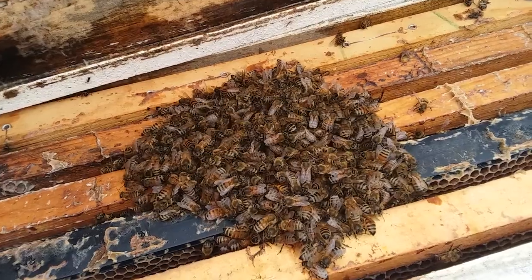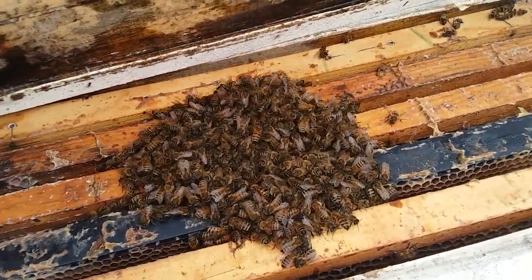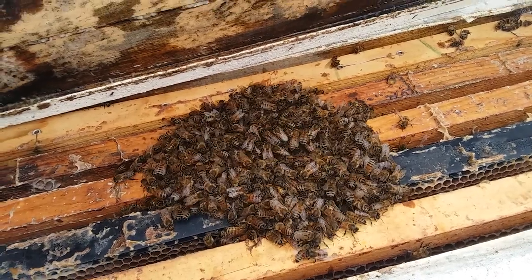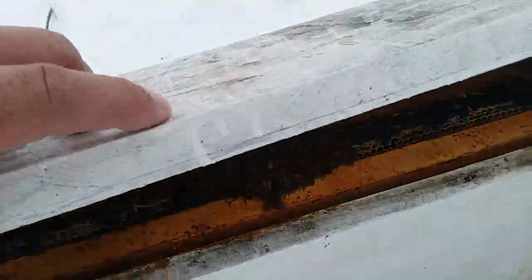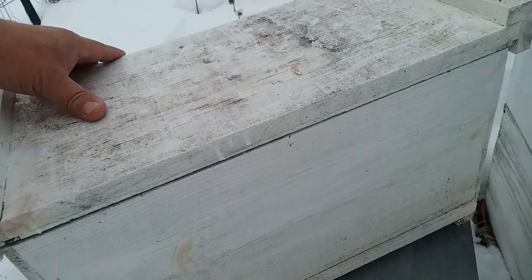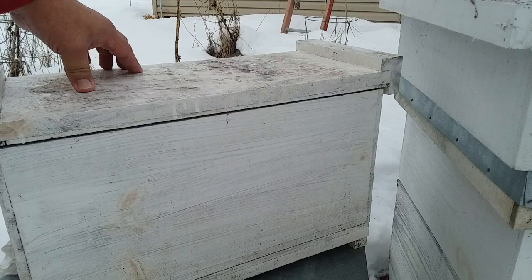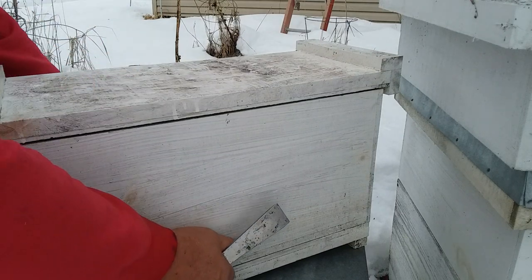I got a cold spot in the basement that stays dark, and that's going to go down there pretty soon. So a healthy colony, even if they're small, can survive 20 below temps with no insulation.